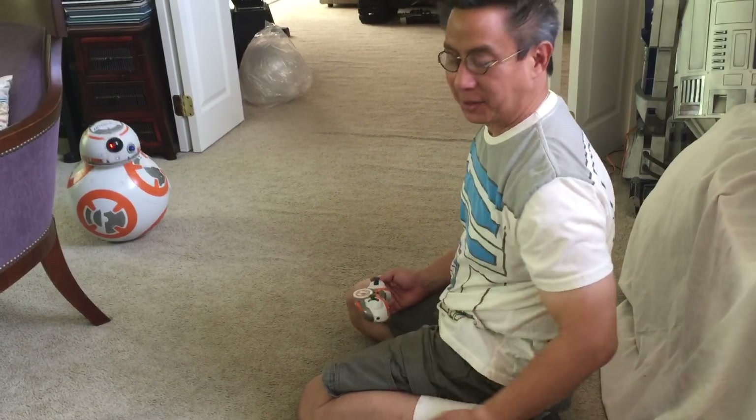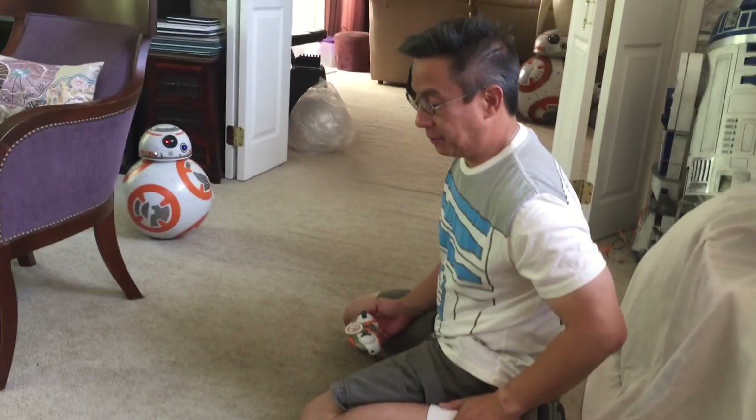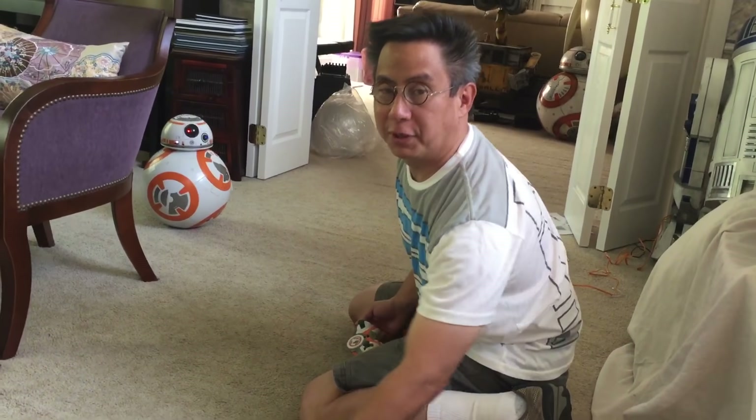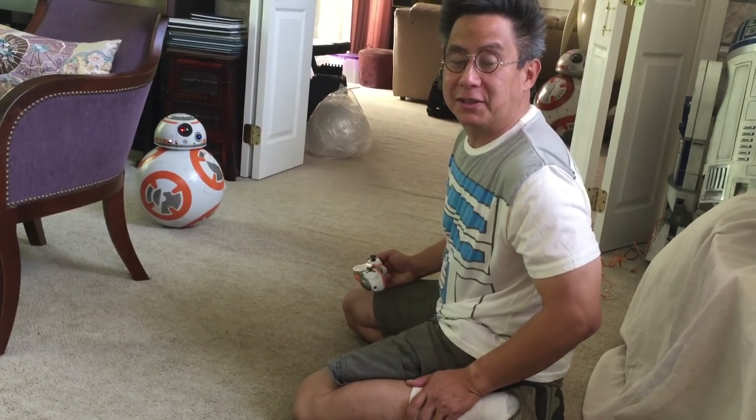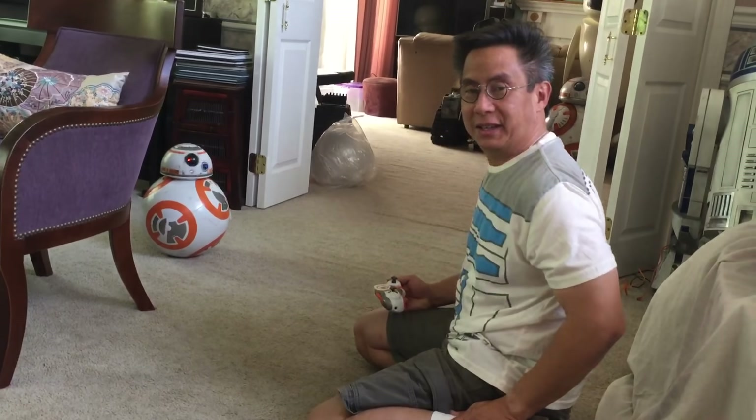Hopefully you saw some of the things that you like about this thing. It really does drive great and I'm sure you're going to have fun with it, as well as your family, your friends, and the kids — they're going to really enjoy this. See you later.